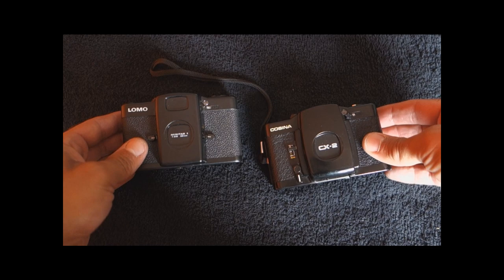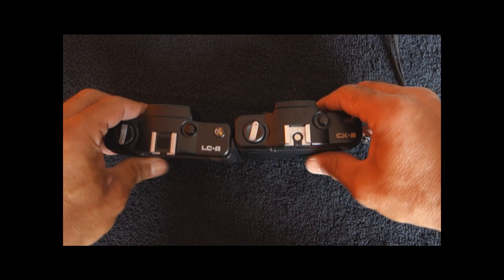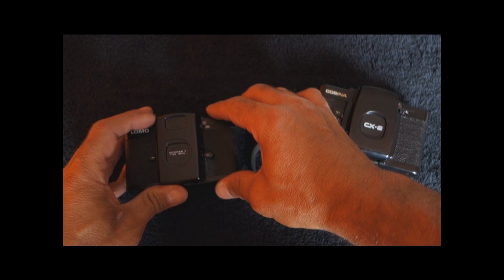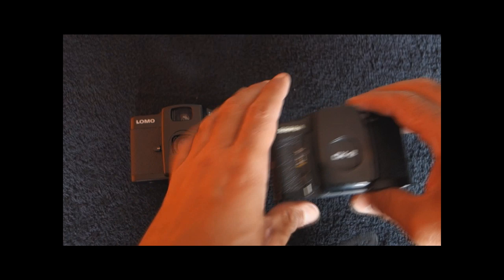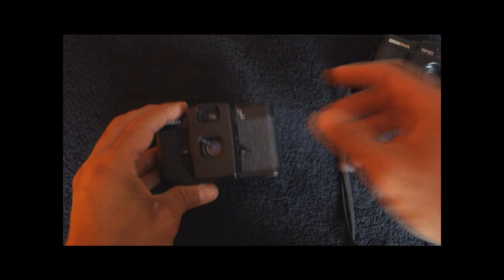The Lomo LCA is a camera from the ex-Soviet Union. It is a very compact, very small camera, and it was copied from this one — the Cosina CX-2 — and it's almost a perfect copy. But there are some differences: the Lomo opens the lens like this, and the Cosina in a more curious way. Also, the Cosina focuses here and the Lomo focuses here.